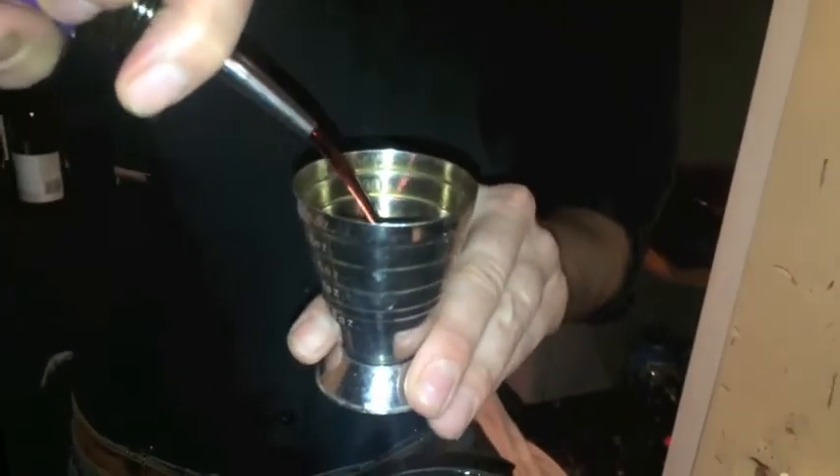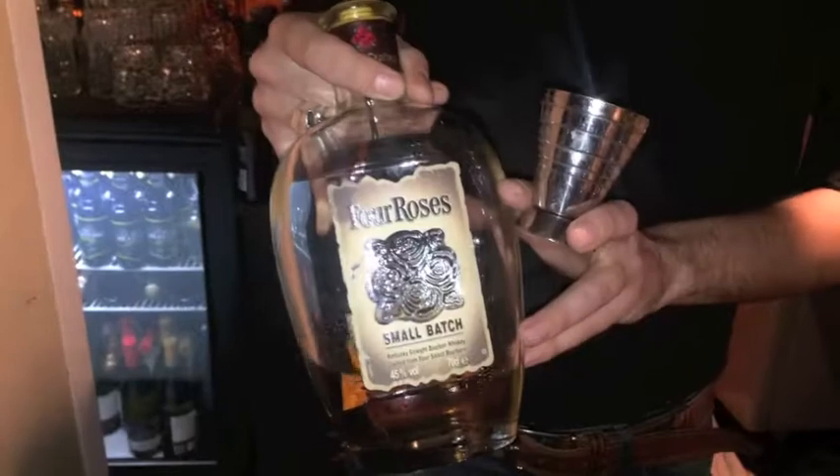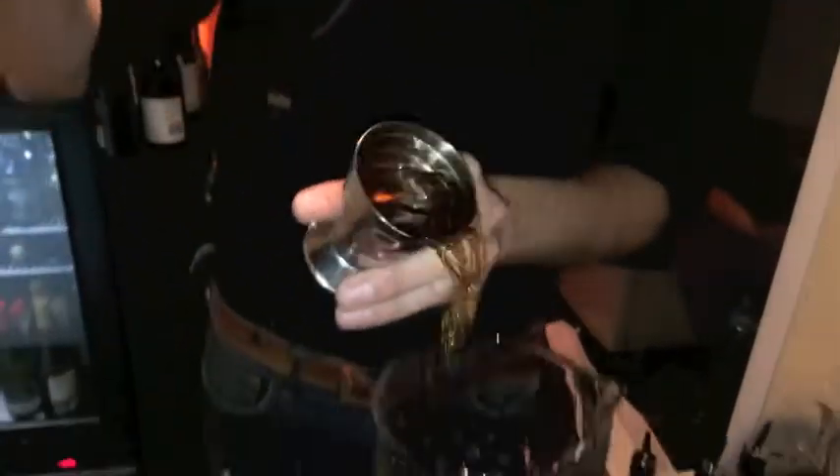We're going to start with 15 ml of the reduction. And because it's an old fashioned, we always have to have a good bourbon. So 60 ml — 4 Roses small batch bourbon. Just throw it in there.